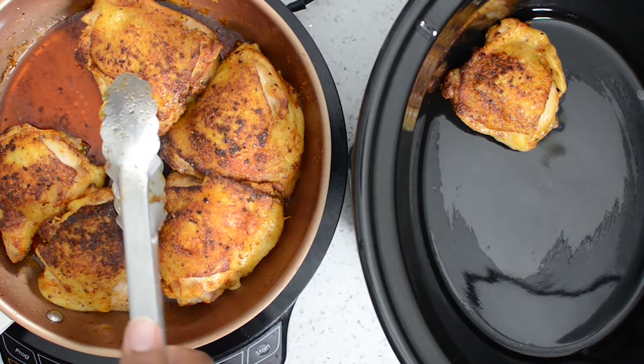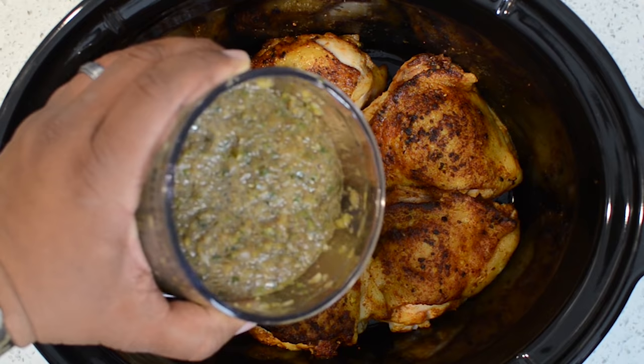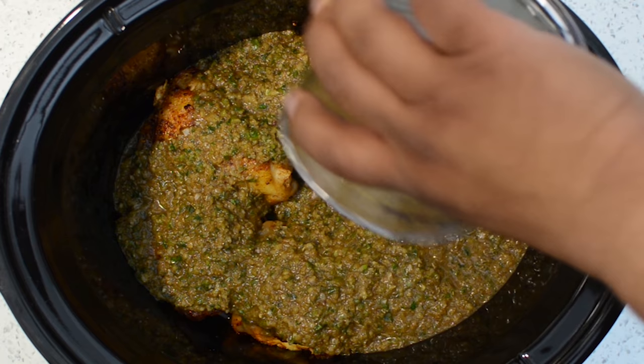Now you just want to add your chicken to your crock pot, skin side up. Then get your sauce and pour it over the chicken. You can cook it for four hours on high or eight hours on low — you pick your poison.